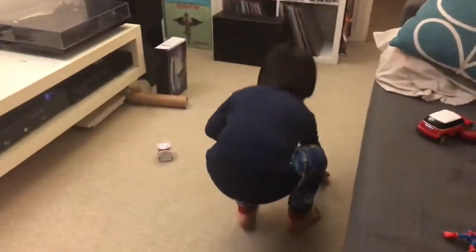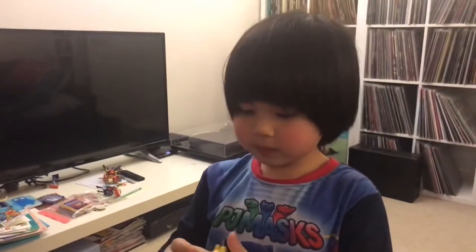And here is Pikachu, my toy. Okay, bye guys! Don't forget to subscribe!